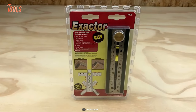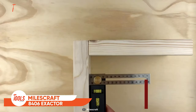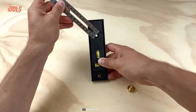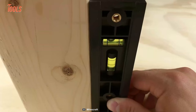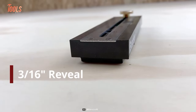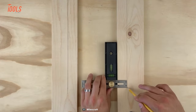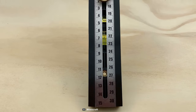The MilesCraft 8406 Extractor is a sturdy, multi-purpose tool that can handle a wide variety of applications with ease. It features built-in dual levels, a sliding bevel, a depth gauge, 45-degree measurements, and inner and outer 90-degree measurements. The Extractor is a must-have tool for any professional or DIY enthusiast. Whether you're laying out tile, measuring angles for woodworking projects, or working on any other number of tasks, this tool is up to the challenge. Thanks to its sturdy and durable construction, the Extractor is built to last, and its compact size makes it easy to store and transport.